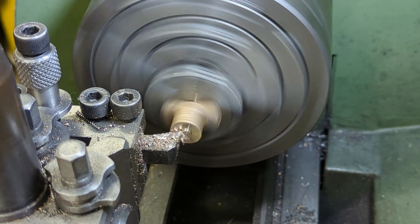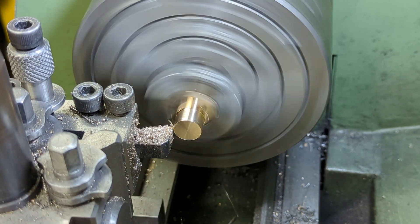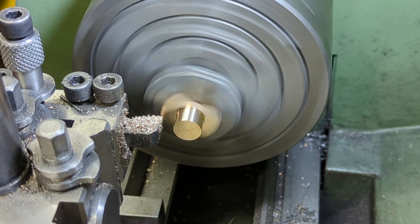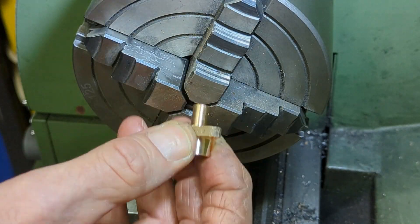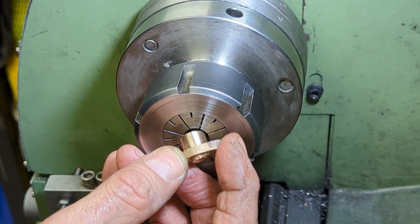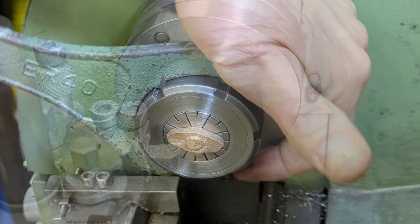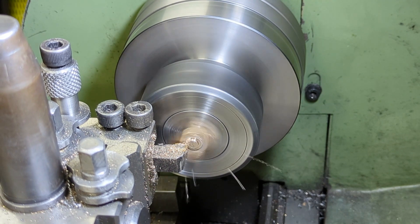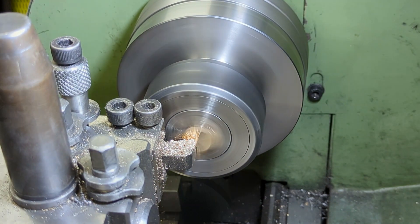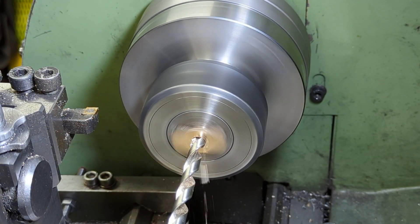With the casting reversed and re-centred, I face off the end and turn the diameter to suit the gland recess. I also clean up what will be the inside face of the flange. It's important that the bore is concentric with the outer diameter, so after sawing off the stub, I use a collet chuck to hold the part, face off to the required flange thickness and then drill and ream the bore. I am of course using my modified drills with the rake removed from the cutting faces.